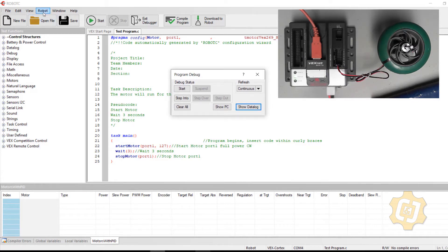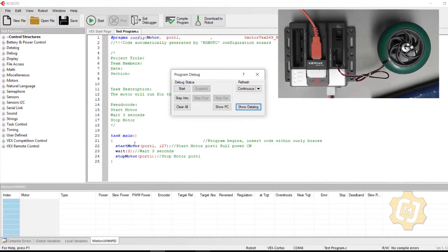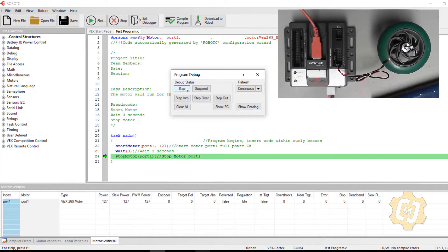The pragma tells RobotC there's a motor config on port 1. Now I have a program, I've compiled it, and I've made sure the pragma matches what I actually have. I'll go ahead and select Download to Robot. As long as I have good communication, the debugger window should pop up. I'll go to Robot > Debugger Windows to select what I want to monitor. I hit Start, but nothing appears to happen to the motor.